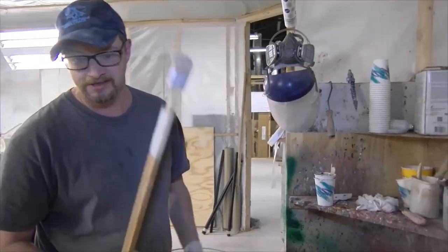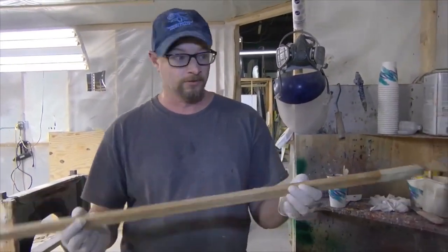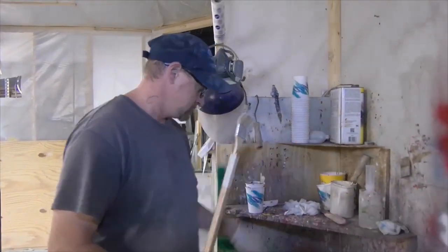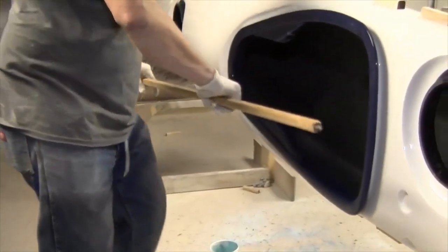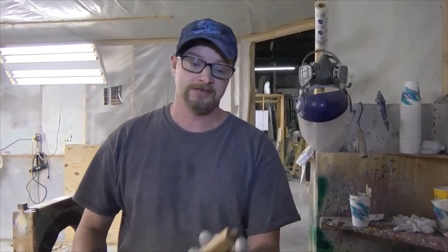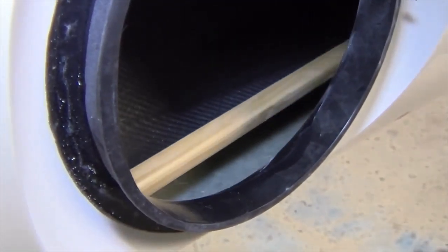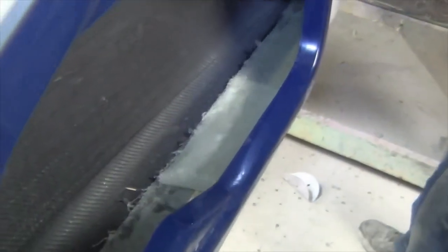Everybody asks me how I get the inside seams in these long boats — it's the magic tool right there. It is a brush on a stick. What I do is I coat the inside of the boat with a thin layer of fiberglass so it gives it a wet track to slide on. Then I use this end to actually poke the glass and slide it up the seam of the boat, and then I brush it back. It's the magic tool.